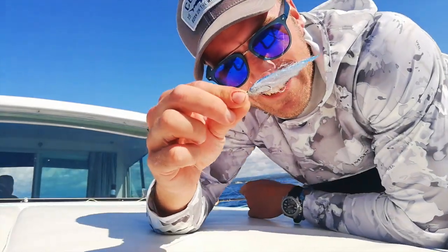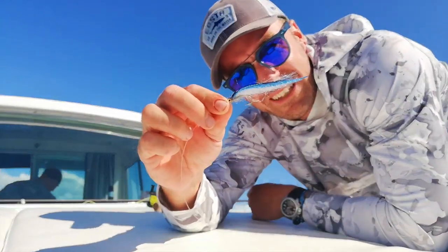Hello, I'm Nicola and this is fly fishing for Mahis crash course.